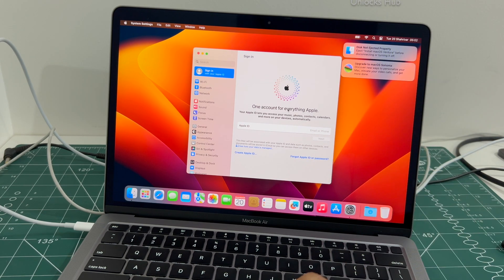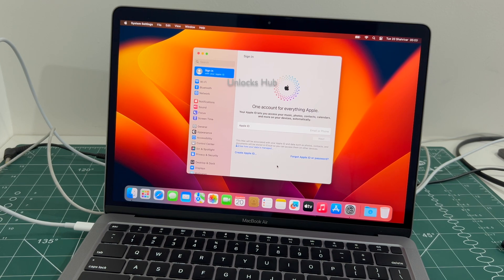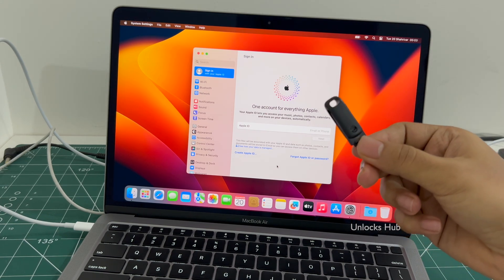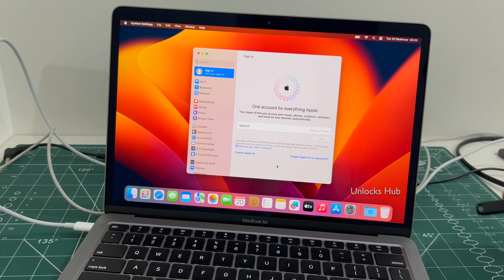So yes, this is how you remove the iCloud lock or activation lock permanently on a MacBook Air M1. You can create a new Apple ID or add an existing one as well. If you liked the video, hit the thumbs up button. If you have any doubts or questions, ask in the comment section. Copy the email address given below if you need the Unlocks Hub USB configurator files and email us right away.